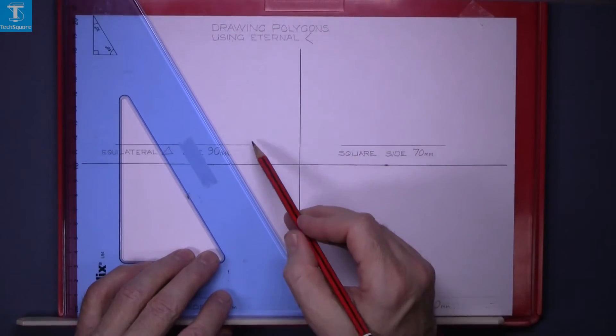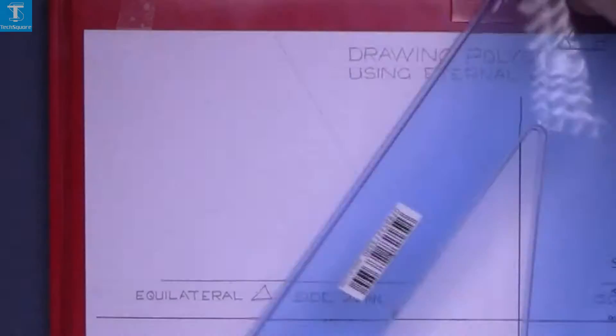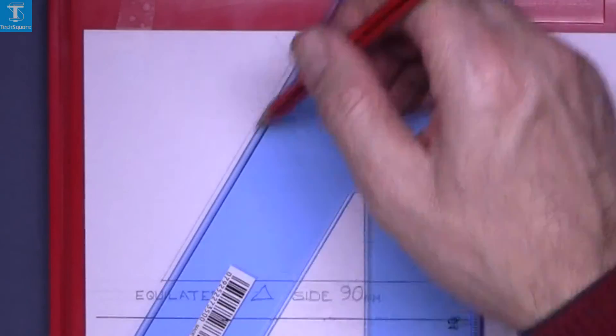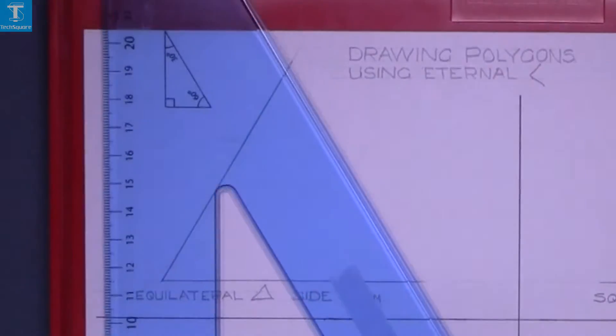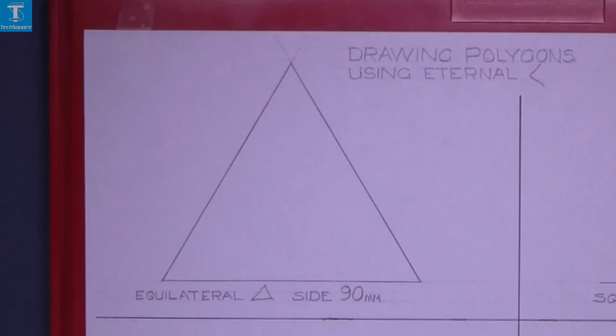Just draw up at 60 degrees, and the same on the other side, and that's your equilateral triangle.